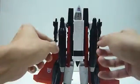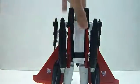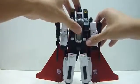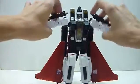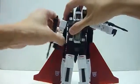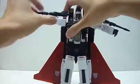Prior to the review, I actually assembled the two missiles at the back. In terms of joints, it's cool — you have ratchet joints and you can move 90 degrees.